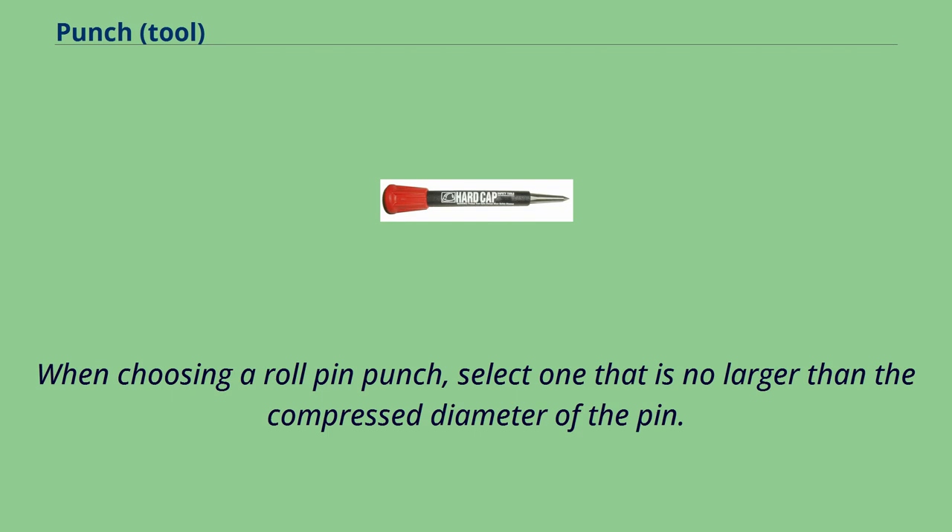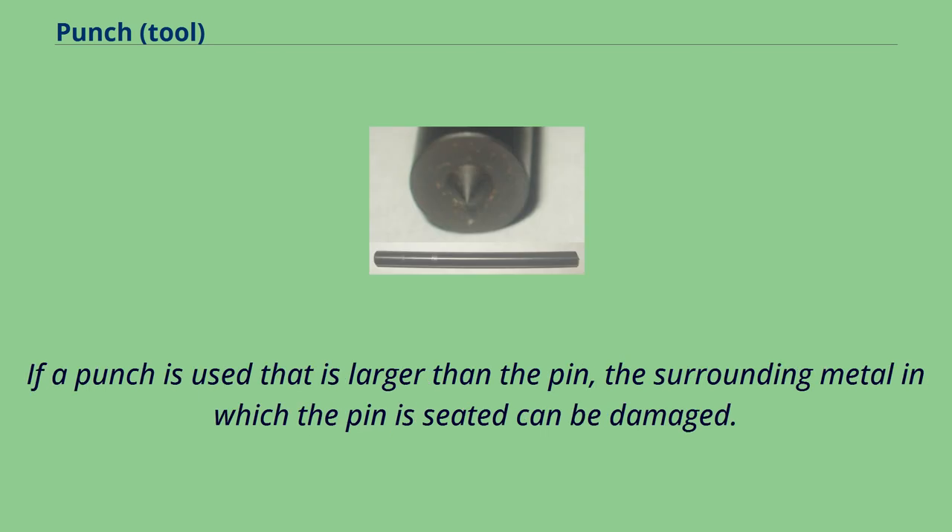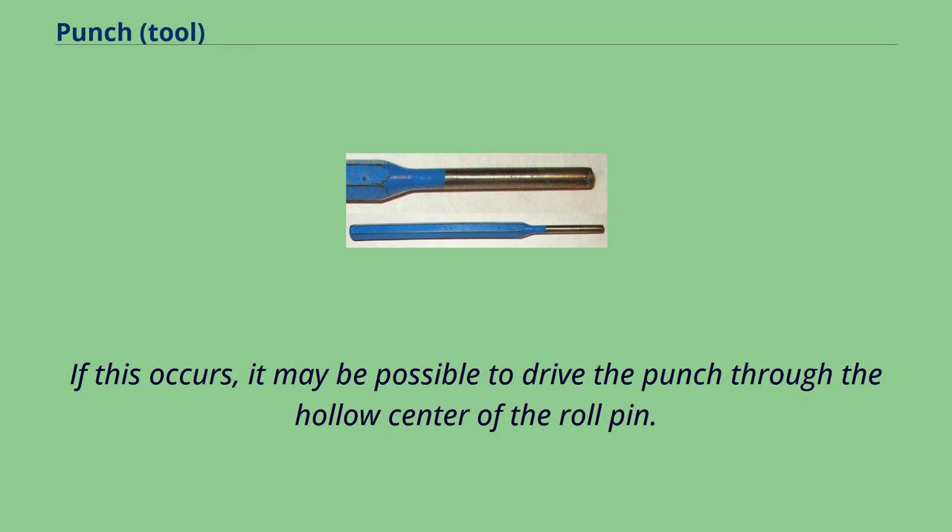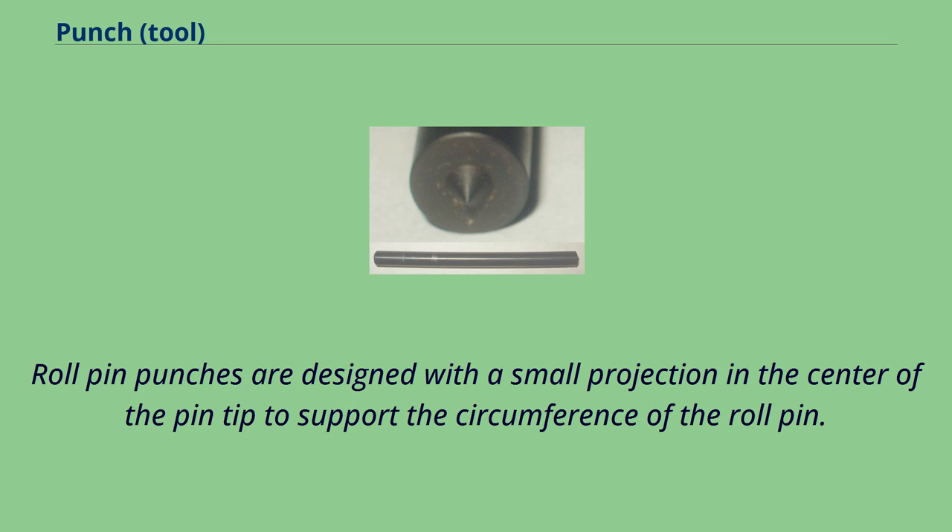When choosing a roll pin punch, select one that is no larger than the compressed diameter of the pin. If a punch is used that is larger than the pin, the surrounding metal in which the pin is seated can be damaged. Also, a roll pin punch should not be used which is smaller than the compressed diameter of the pin, as it may be possible to drive the punch through the hollow center of the roll pin. Roll pin punches are designed with a small projection in the center of the pin tip to support the circumference of the roll pin.